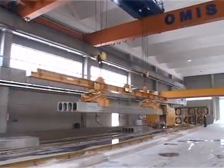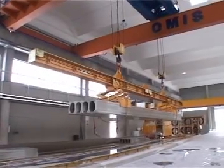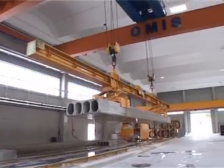The elements are then transferred to the stacking area, waiting to be delivered to the end user at the construction site.